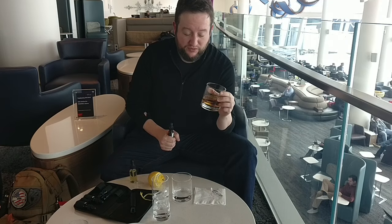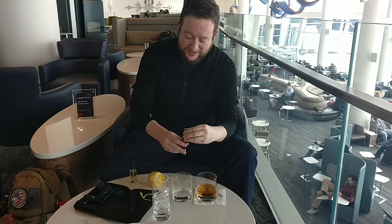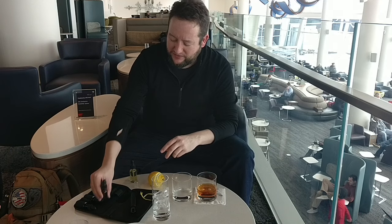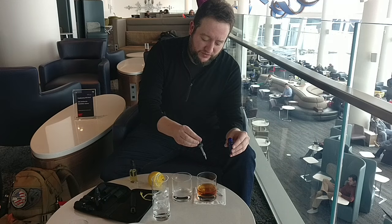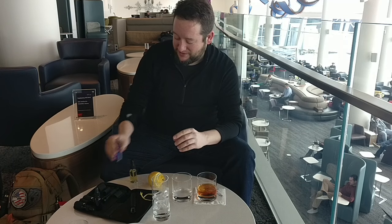I actually found rye at the Sky Club, if you can believe that. That's pretty badass. Go ahead and — what the heck — we'll give it just a hint of sweetness, because we are hitting it with lemon at the end. Remember, if you're using Splenda syrup, one drop. One drop is all.